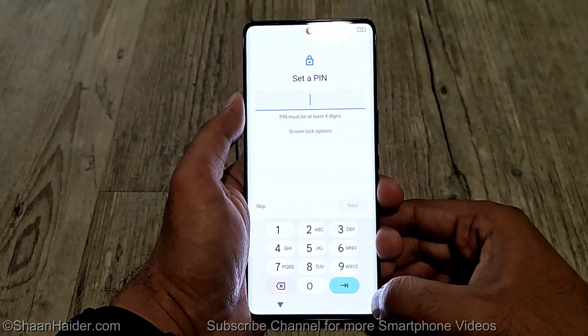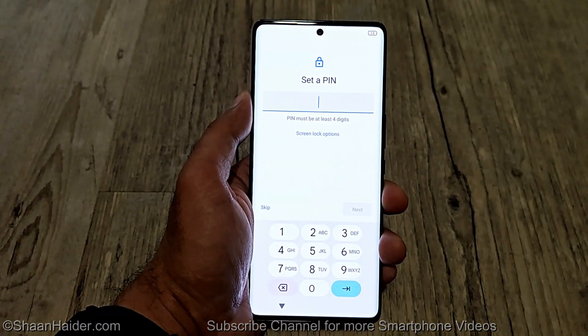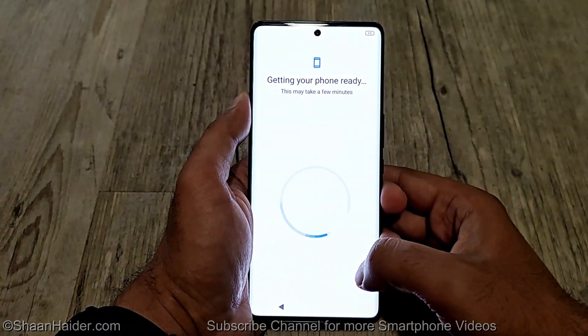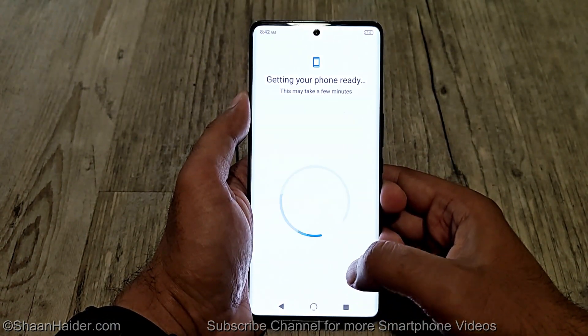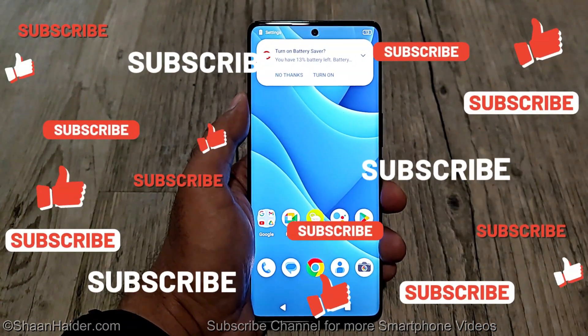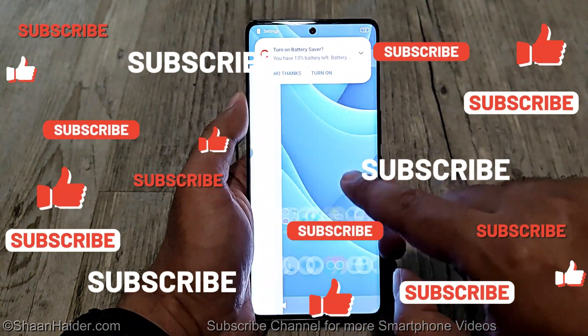You can see it is now asking me to set up the screen lock, which means the previous one is gone. Let's finish the process and see whether we got access back to our B30 Pro 5G. And as you can see, we got the access back.